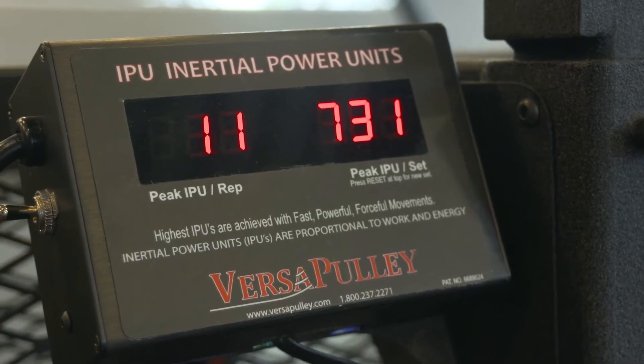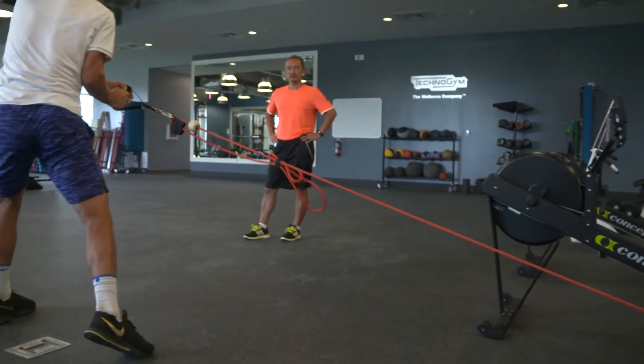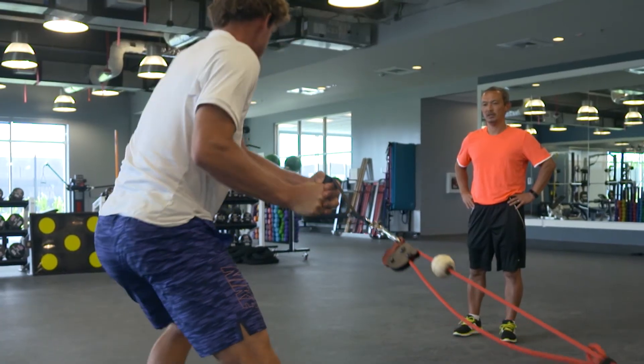It's a pulling machine — tennis-specific exercise we can do — and rotation. The beauty of it, you can work on both eccentric and concentric action, so it really works out great for the tennis players. We're very grateful for the partnership with VersaClimber and VersaPulley. It's a great partnership and it's really going to help our Team USA pros.